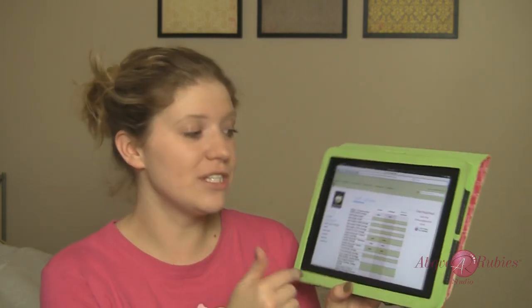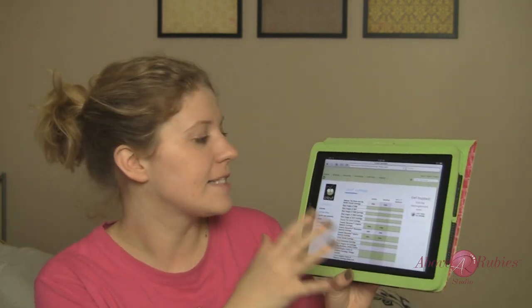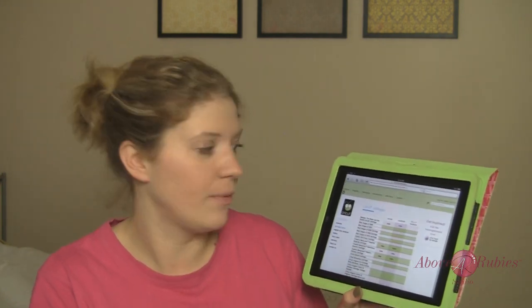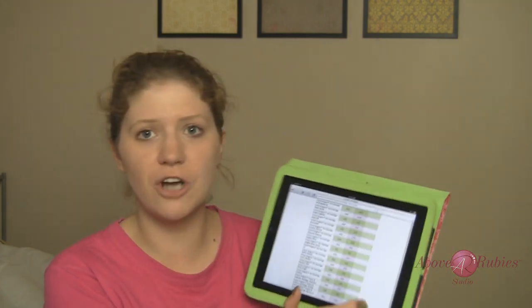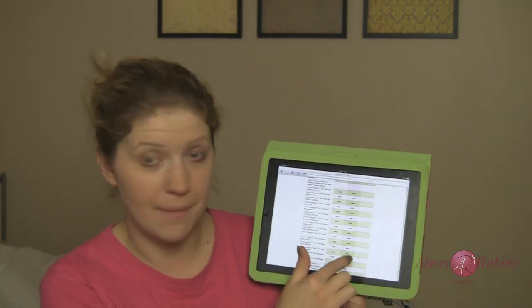I'll post the link at the blog post and maybe even right here. Once you do that, you're going to come up with a list of all the Cricut cartridges that are currently available. Some of them do not have handbooks — some of the newer ones don't. The Teresa Collins one doesn't have handbooks. But a majority of them, you can see it says 'view sample' or 'view handbook.'